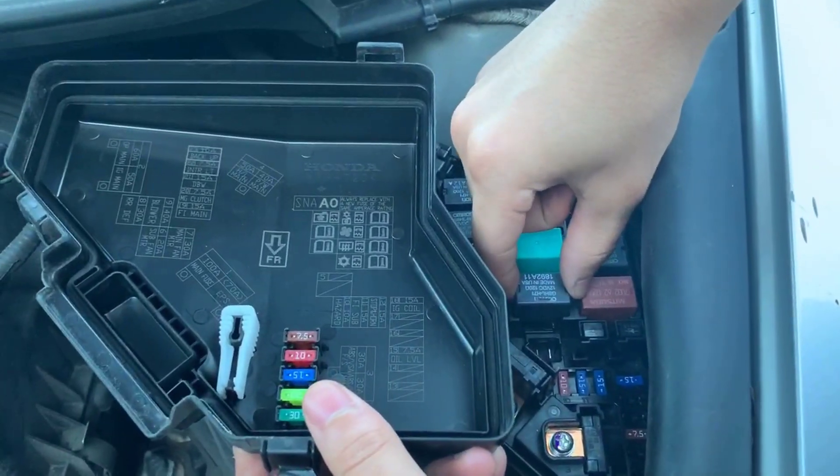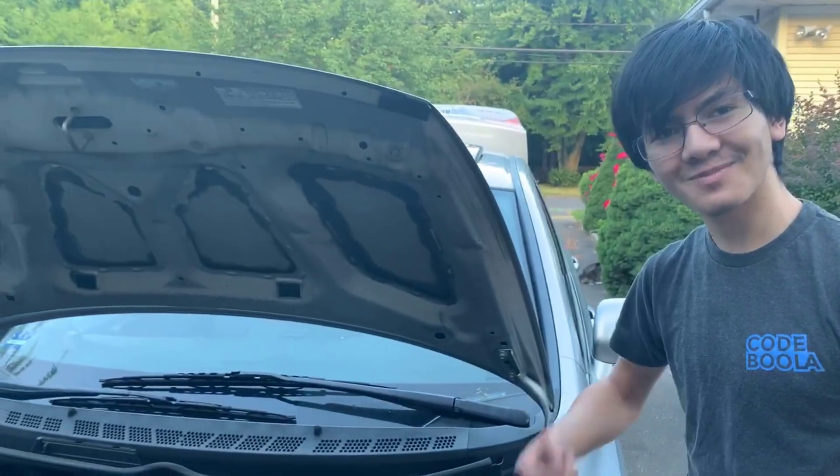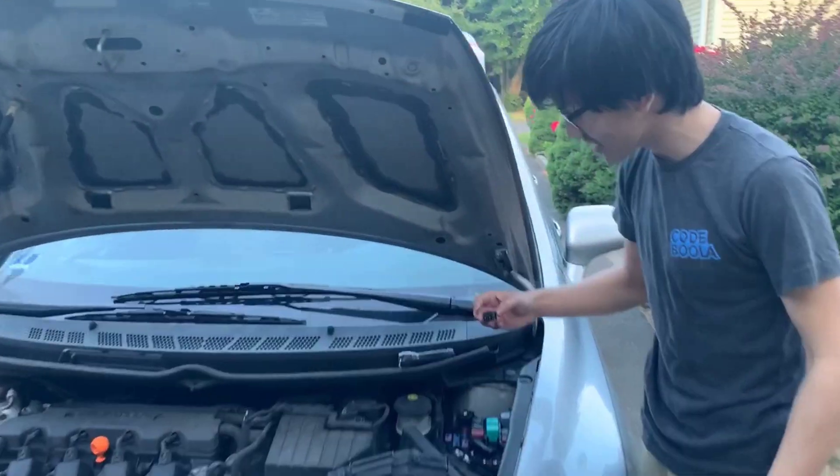You can see that this is the relay I have to take out. You need pliers to take it out. The first thing you want to do when you take the relay out is mark the positions.